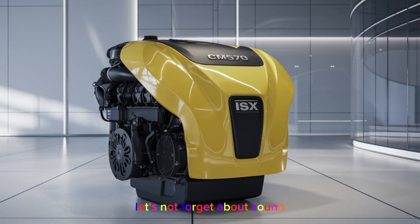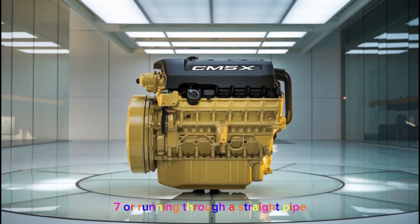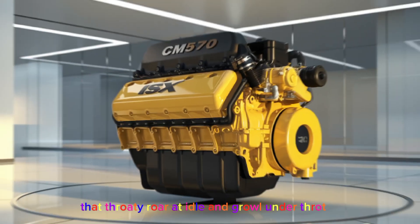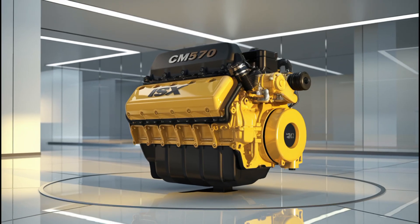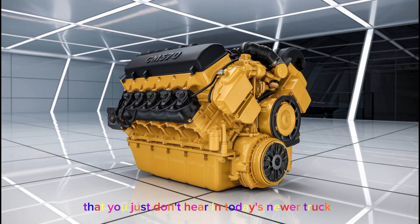Let's not forget about sound. If you've ever stood next to a CM570 running through a straight pipe or a performance muffler, you know how mean this engine can sound. That throaty roar at idle and growl under throttle just hits different. There's a reason a lot of drivers who love diesel sound prefer these older Cummins engines — they've got that deep, mechanical tone that you just don't hear in today's newer trucks.